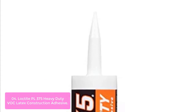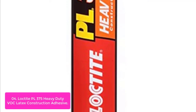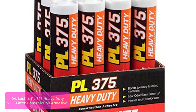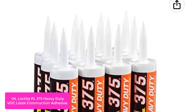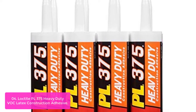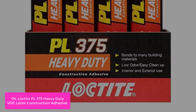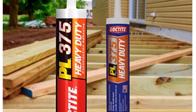List number 4: Loctite PL 375 Heavy Duty VOC Latex Construction Adhesive. Loctite PL 375 VOC Heavy Duty Construction Adhesive is a versatile premium grade adhesive for more demanding construction jobs. It provides a professional strength bond with exceptional holding power for a wide variety of building materials. Loctite PL 375 has excellent initial tack even on wet surfaces and is ideal for many residential and commercial uses, including masonry walls, drywall, tile, metal, and pipe. Its low VOC formulation meets stringent state and federal regulatory requirements.